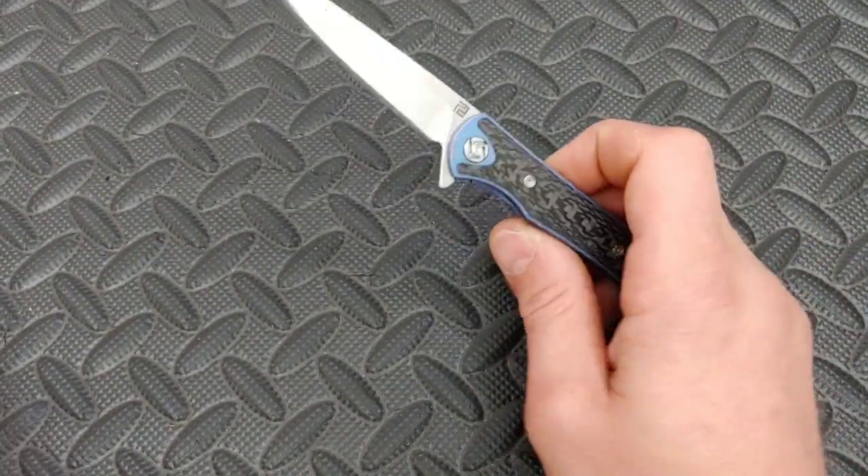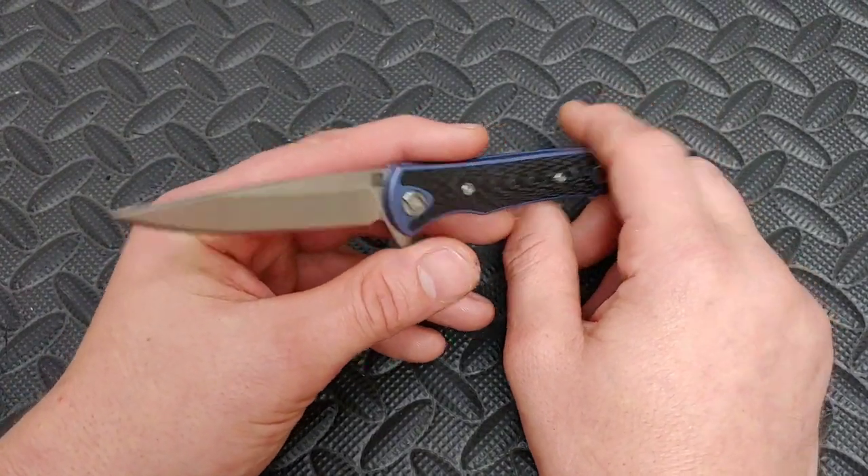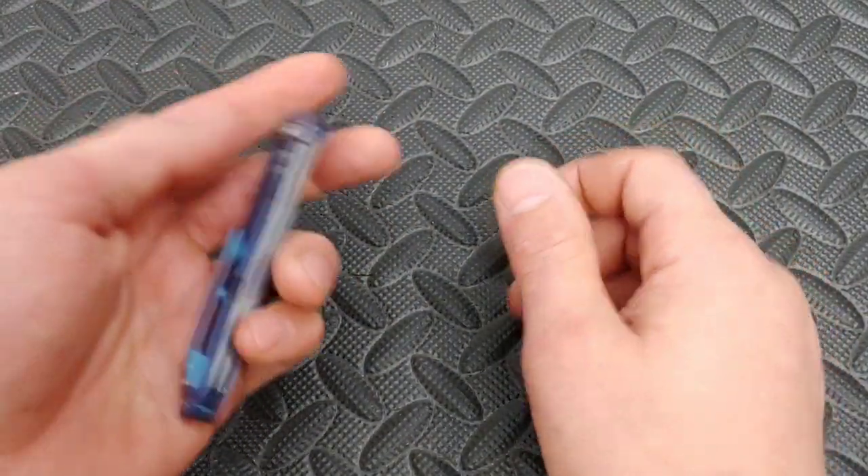Bang! These knives. I'm Jared. My lovely wife Kara's busy. And today we are doing the top 10 sexiest knives. These knives are based purely on looks.